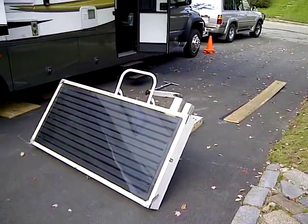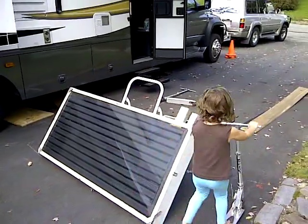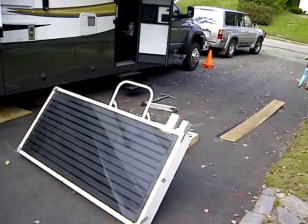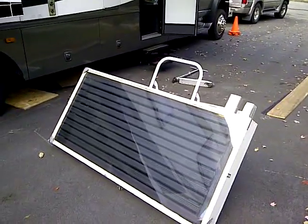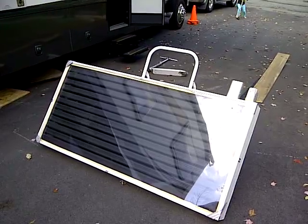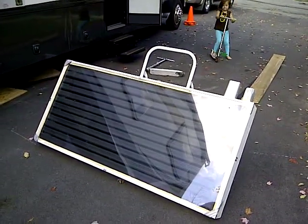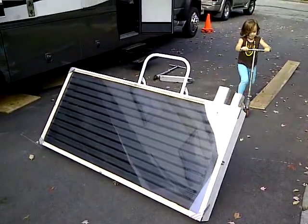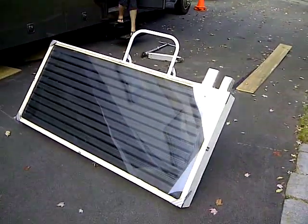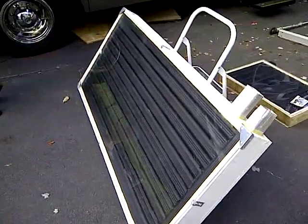Hey everyone, this is Mike and I live full time on the road in a motorhome with four kids. After research on YouTube, I decided to create my own solar heater. I've seen a lot of different designs on there, but I haven't seen anything quite like this. This right here is the solar heater I made.